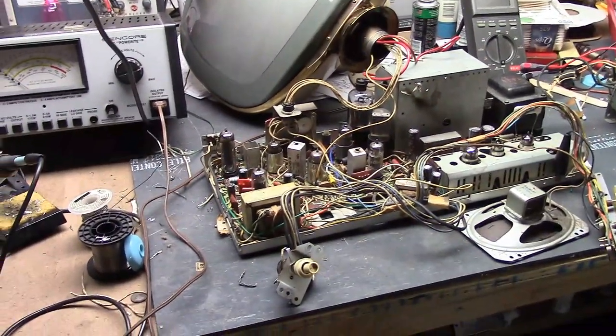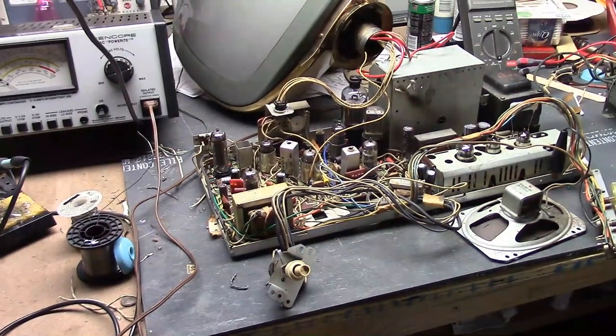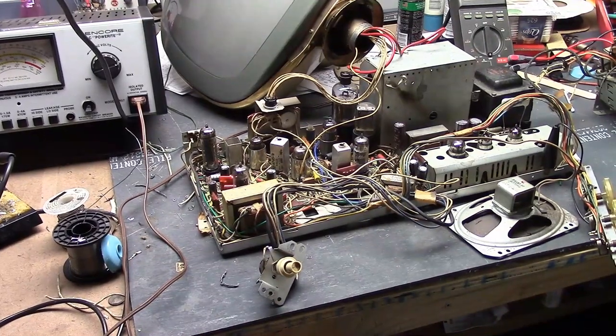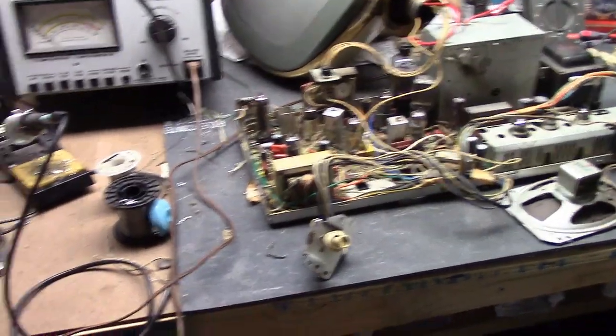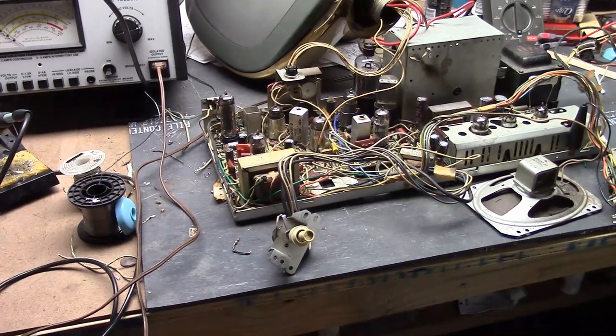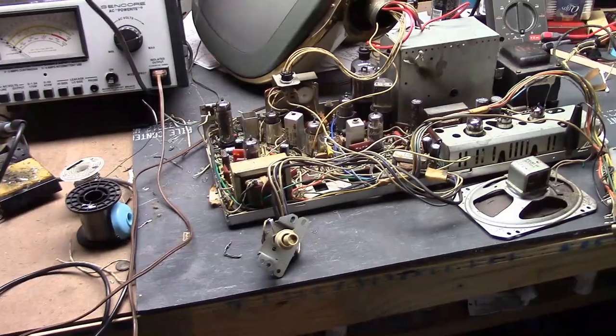Hey guys, welcome back to another Predict-a-Palooza installment. I still have a lot of predictors to go through, but I'm going to be changing up the format a bit to pick up the pace — probably just one video per set, and I'm just going to touch on the highlights or lowlights.